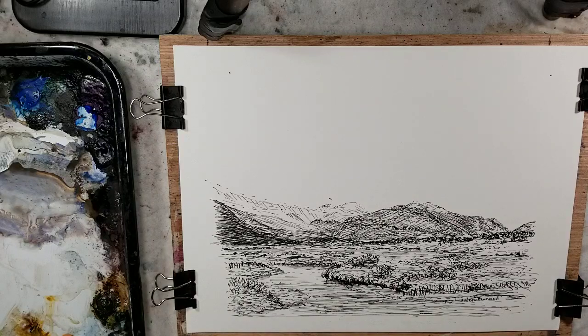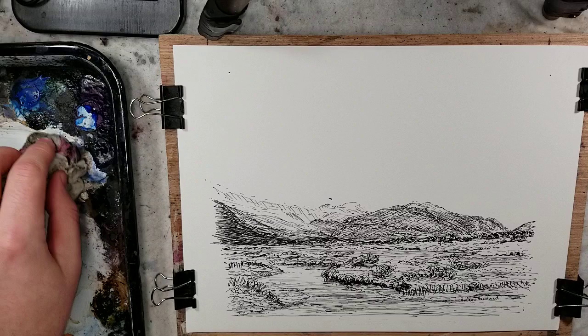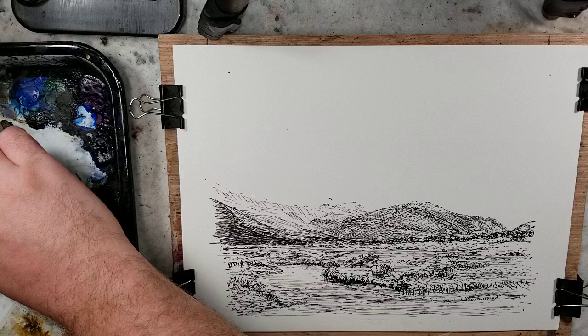Hello everybody and welcome to Andrew Broussard Watercolors. Today we are going to use the Ron Ransom palette to color in this pen and ink drawing. This is a 9 by 12 sheet of Canson hot press paper, 100% cotton. The ink is platinum carbon ink, which is lightfast and waterproof. The pen I used was the Himalaya fountain pen.